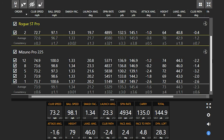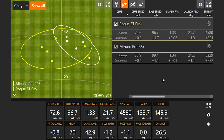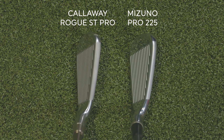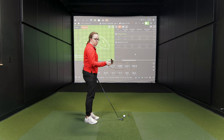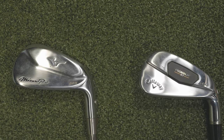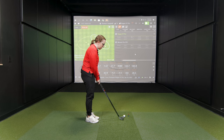We're halfway through the testing. Looking at the two clubs side by side at address, the Callaway Rogue Pro is shinier — the Mizuno has a flatter, more matte finish. The top lines are very similar; both look sleek with sleek backs. The heads are very similar in shape and size. Overall both look good — the Callaway might have just a touch more offset from the eyeline view.